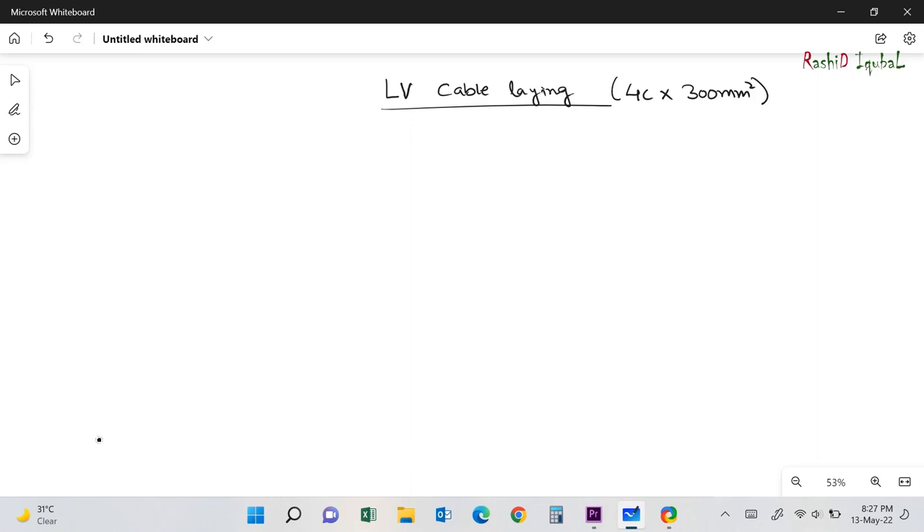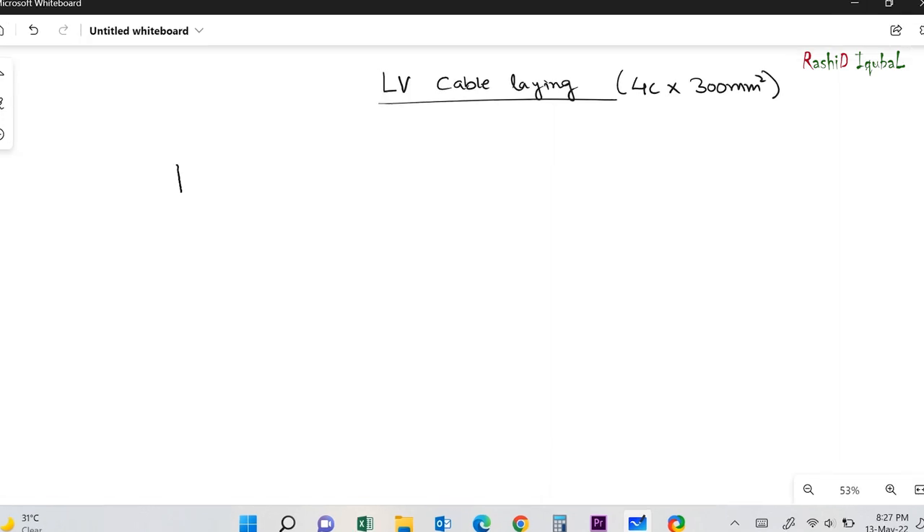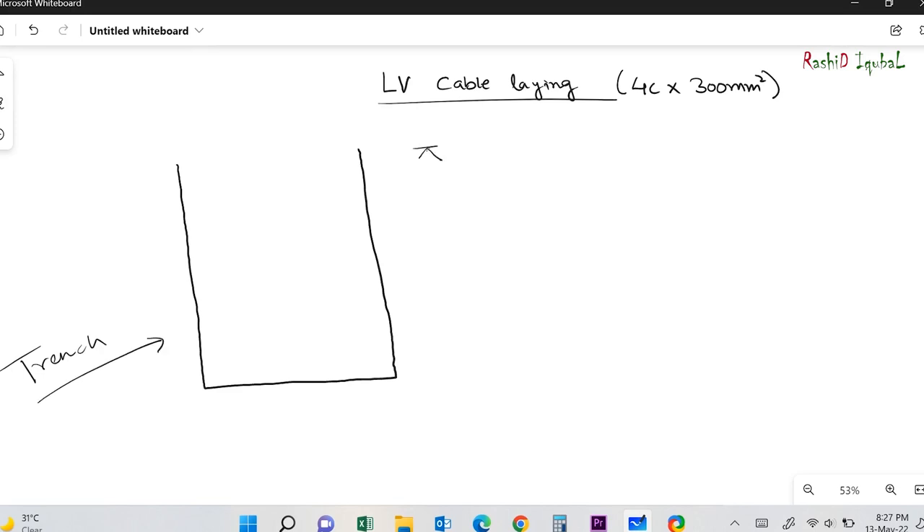Hello friends, today I am going to explain the underground cable laying method. I am making a section drawing for underground cable and we are going to lay a four-core 300mm square armored cable as per our country standard.